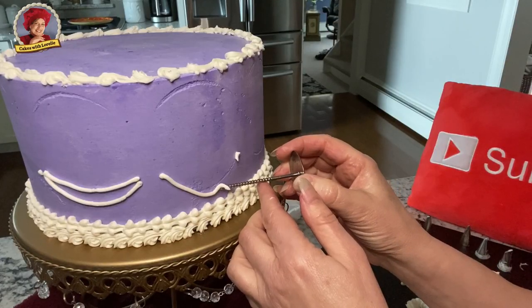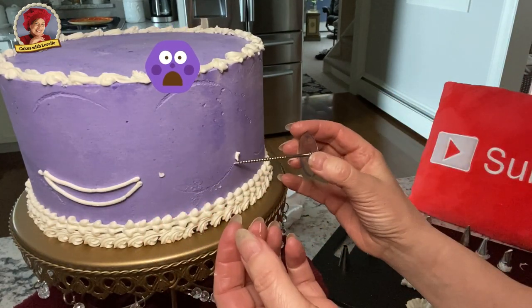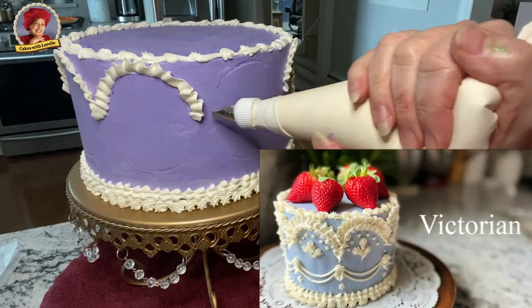A great example of a drop strings mishap. Sometimes you can remove it easily like this. If not, get the cake cold and then remove it.